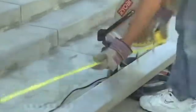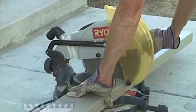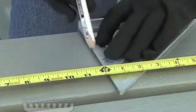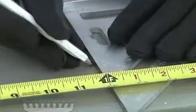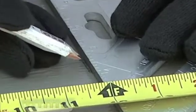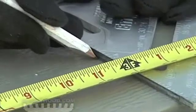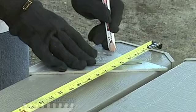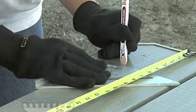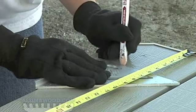Cut the side plate one half inch less than the overall height of the post and the header. Mark the first hole one foot up from the bottom of the side plate, and mark additional holes every two feet. Mark two holes three inches down and two holes six inches down from the top of the side plate.